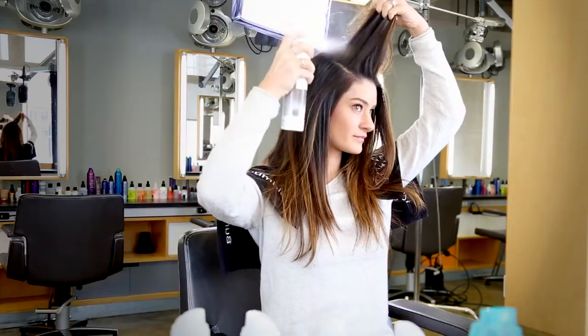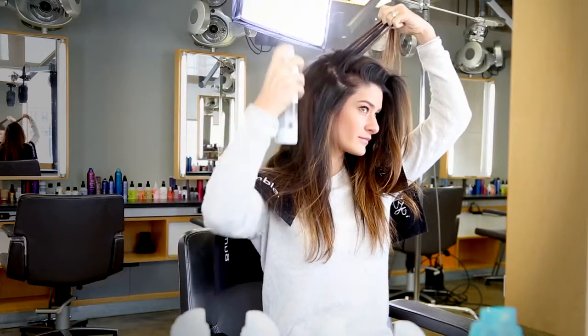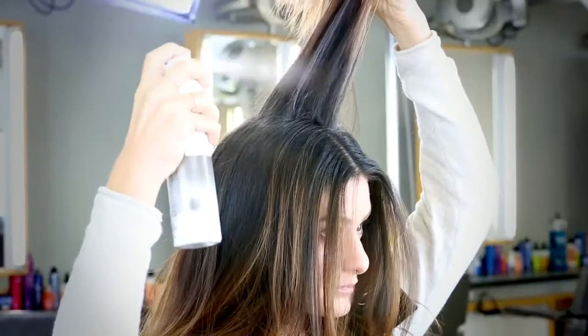I'm going to put a towel over my shoulders to protect my clothing. I'm sectioning my hair and applying the product by holding the can 10 to 12 inches from my scalp. I'm pulsing the spray for a light, even application.